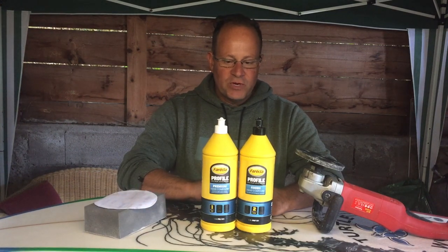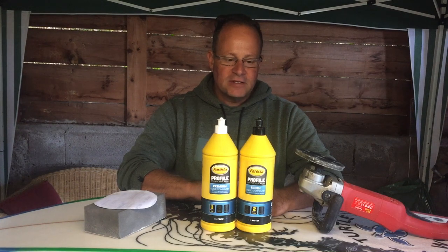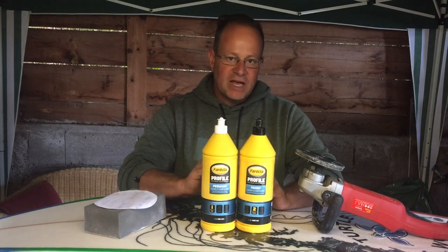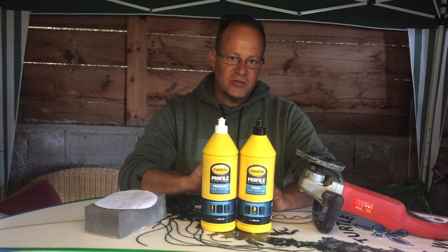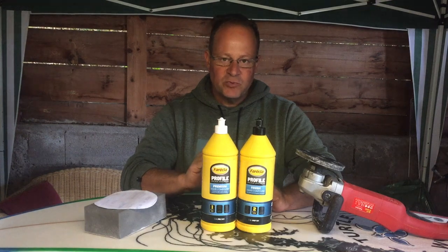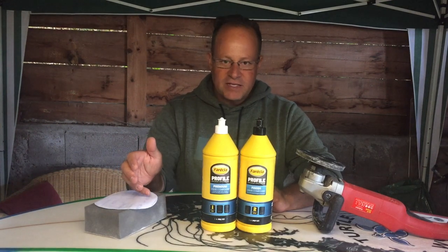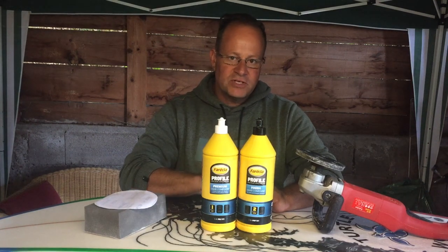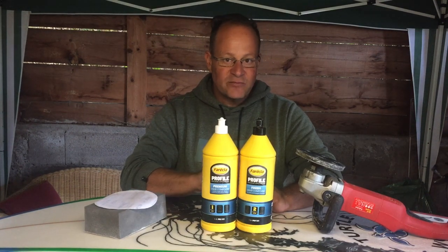Starting off with the leash plugs and the fin boxes — when you take the tape off after applying the hot coat, you will have quite a sharp lip that needs to be removed. I use a 320 dry sandpaper to work the fin boxes and leash plugs to get them flat.